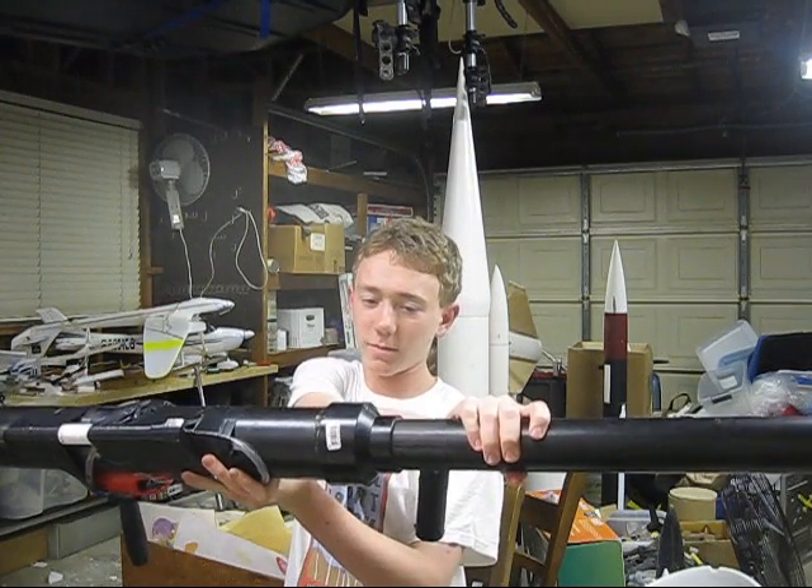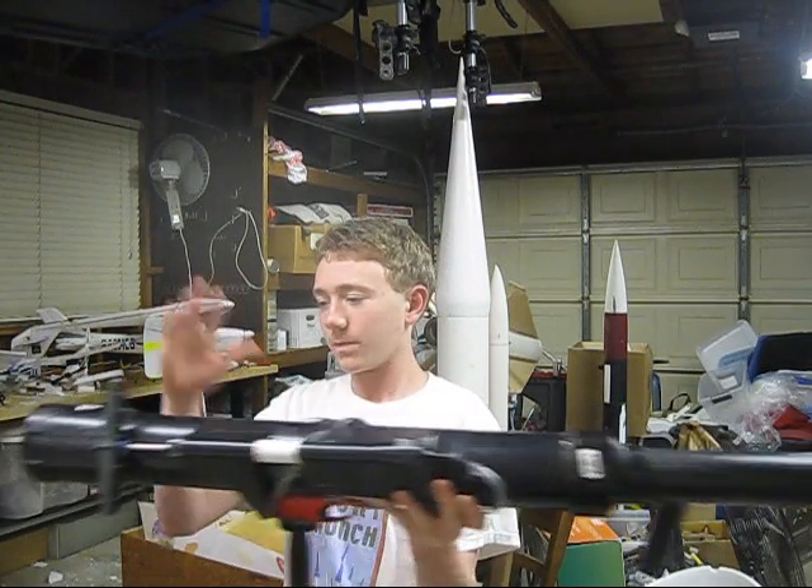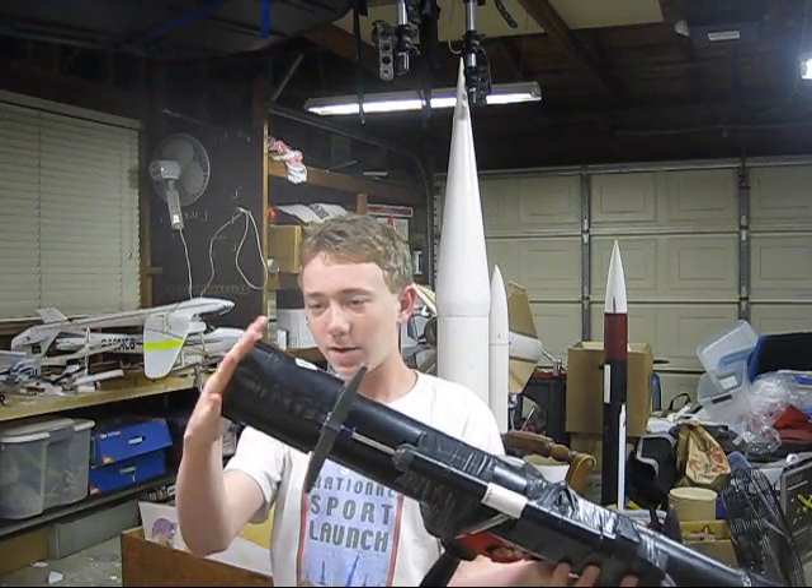a 2 inch PVC pipe, a coupler, an end cap, and a plug.